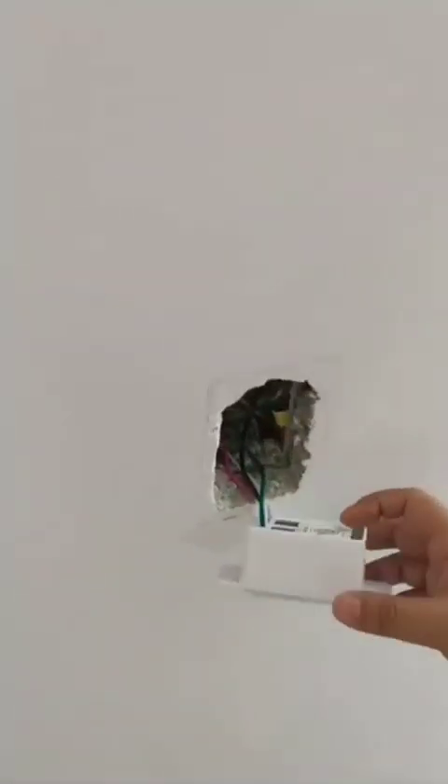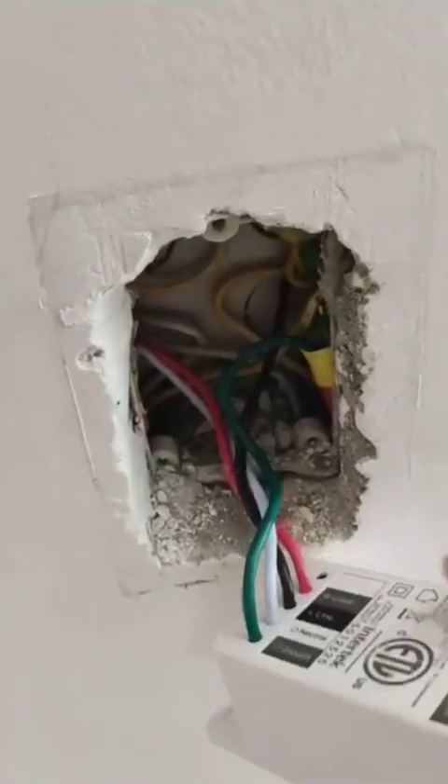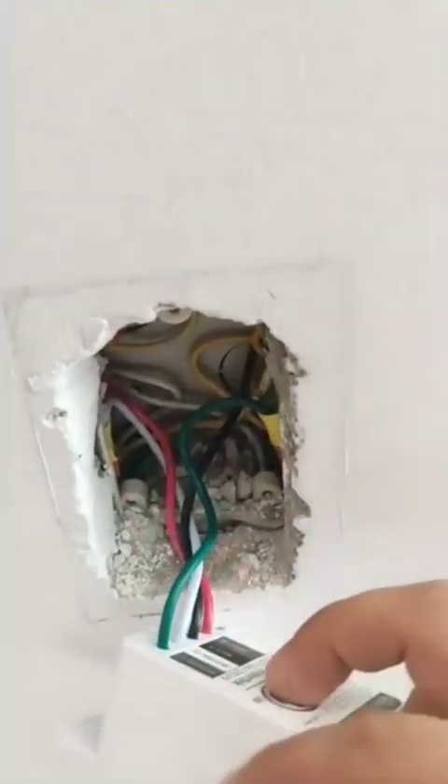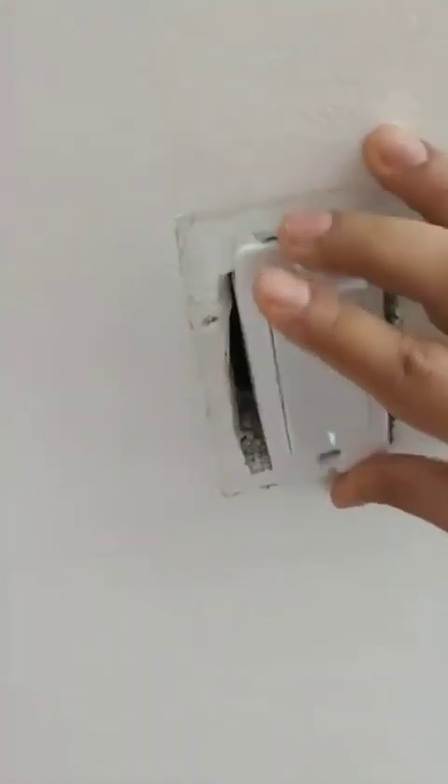The third one that I'm installing, as you can see, is already connected — all four wires: the ground, neutral, line, and load. Make sure that all the wires stick to the side so that you can fit it inside the hole without any issue, like this.